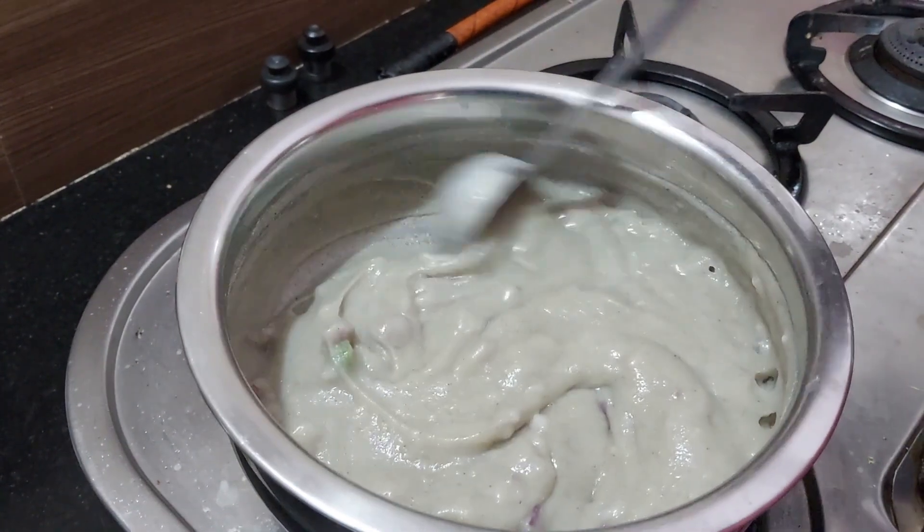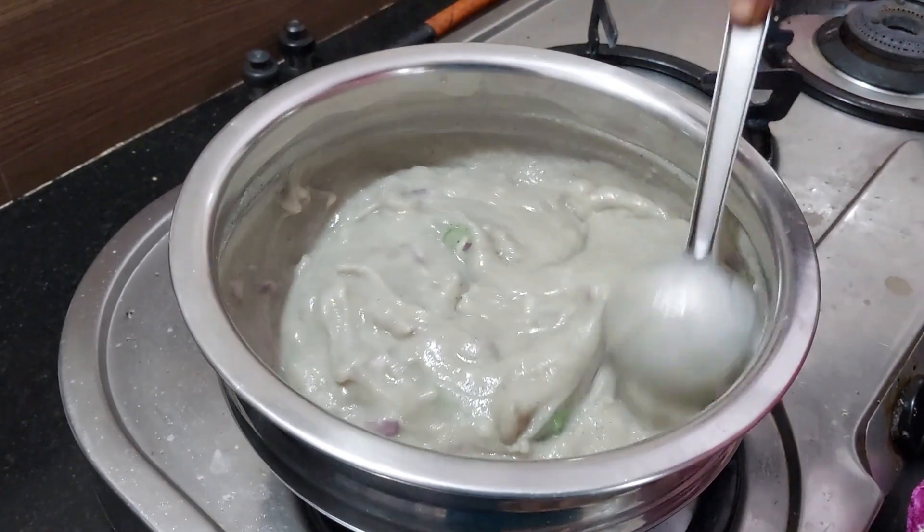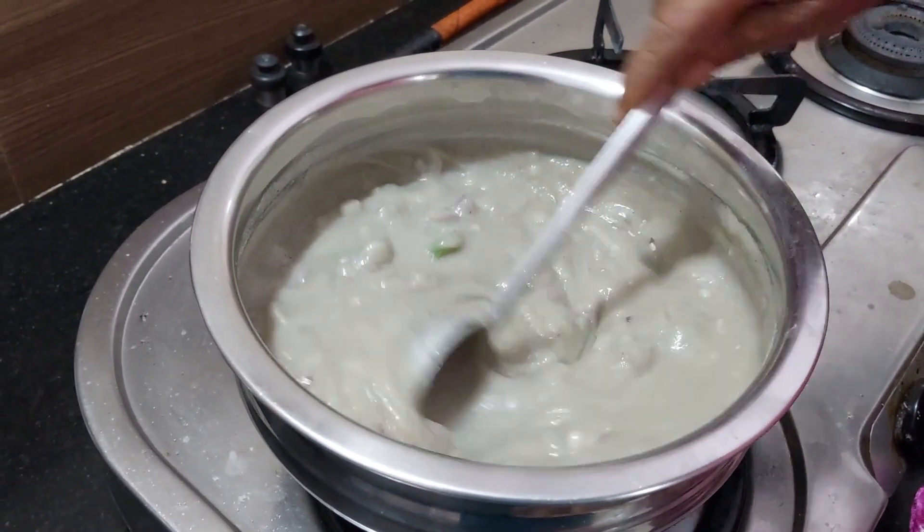Cover it with the batter, add the rice, and add the flour to the butter. Add the flour to the flour.